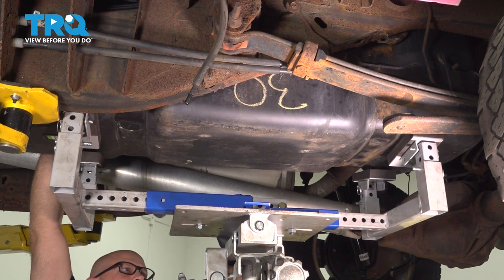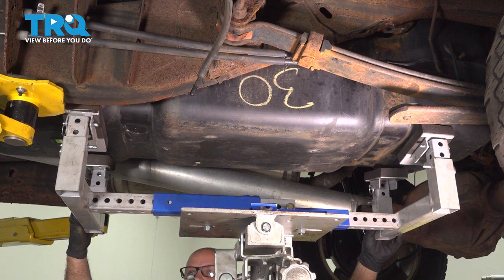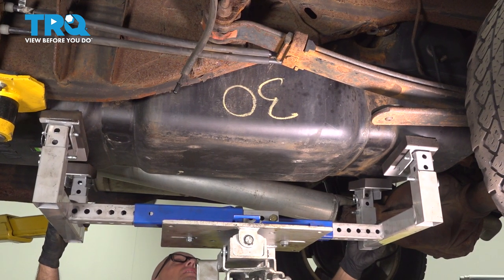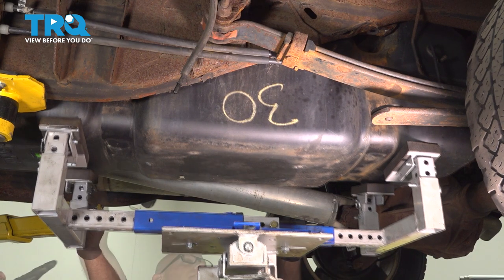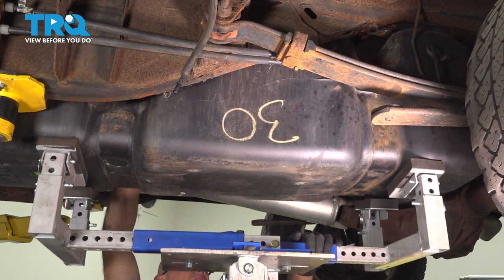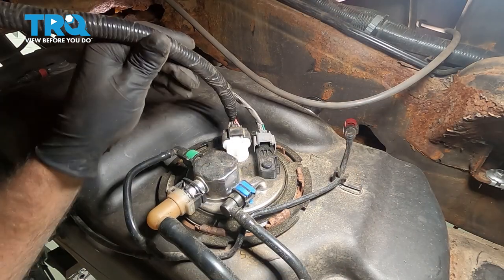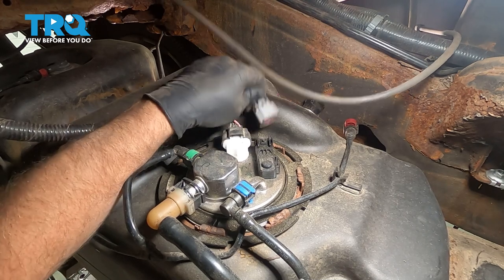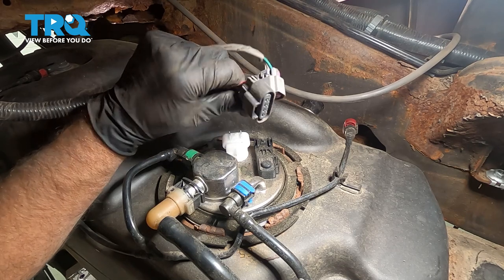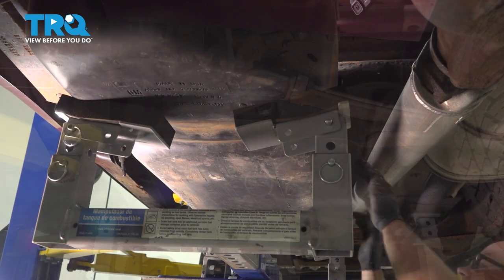Now we're gonna start lowering the tank — just go nice and slow, we're still gonna have to disconnect the connector. With the tank lowered a little bit, I'm gonna reach over and grab the connector right here. Disconnect the connector for the tank pressure sensor and then the main tank connector — push down on that connector. There may be a lock on there, you might have to move the lock back, pull it back, and then disconnect it and lower it down.